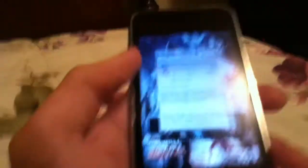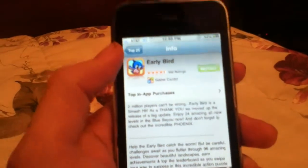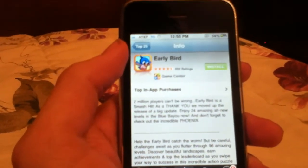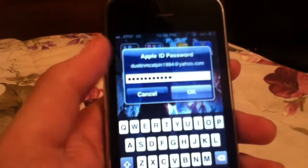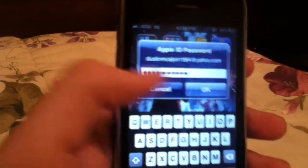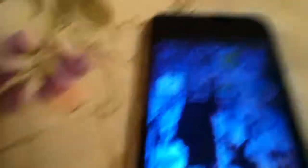Now you go into the App Store and give it a minute. And there it is — see, it automatically typed it in. You just click OK. So as you just saw, it automatically typed in your password, so you never have to type in your password again.